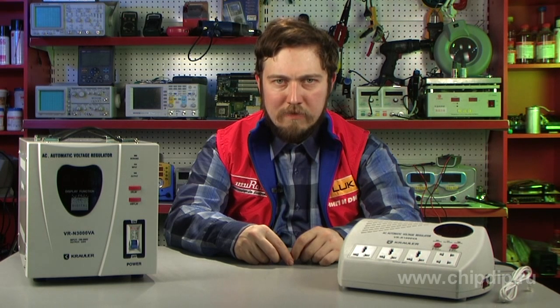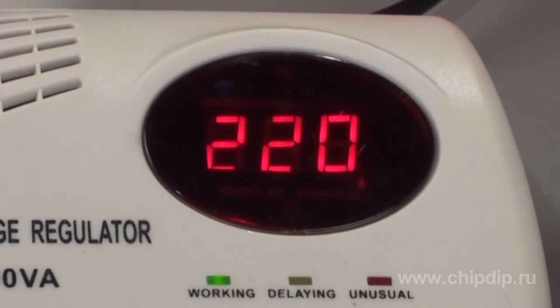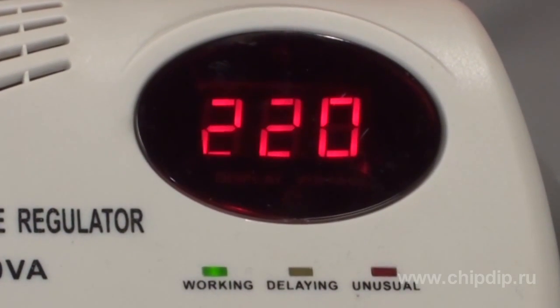This is without considering the transformer's efficiency and the maximum possible current allowed through the switching elements. The voltage at the output of a stabilizer changes stepwise. The number of voltage regulation steps usually doesn't exceed 3 to 6, which enables sufficient accuracy in maintaining the output voltage.